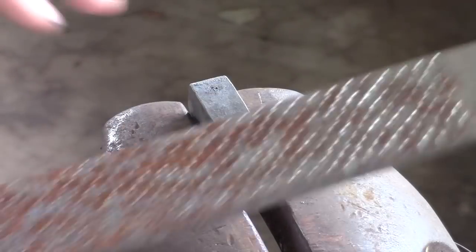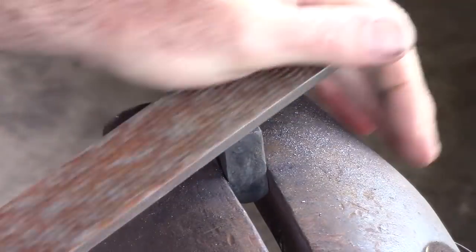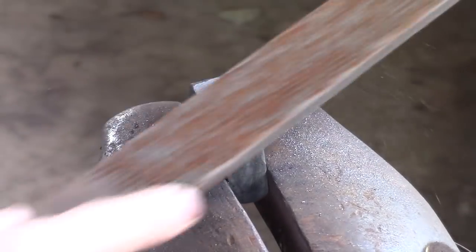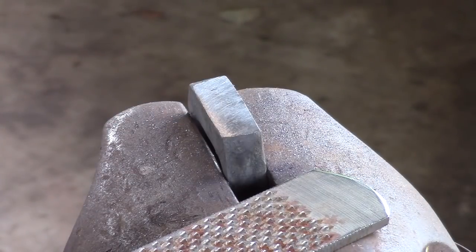Before we get going with the layout, we need to knock some of this bark off. Changing the direction of your filing creates some hatch marks so you can see if you're filing flat or not.